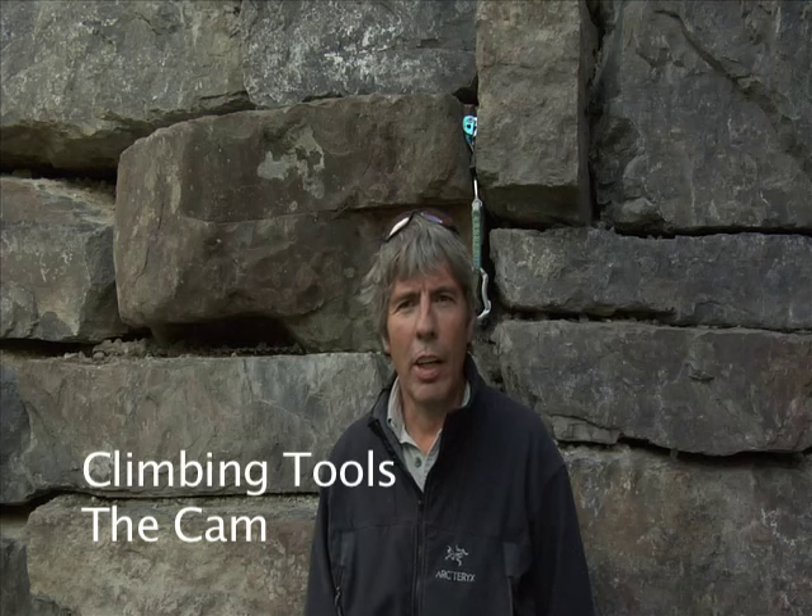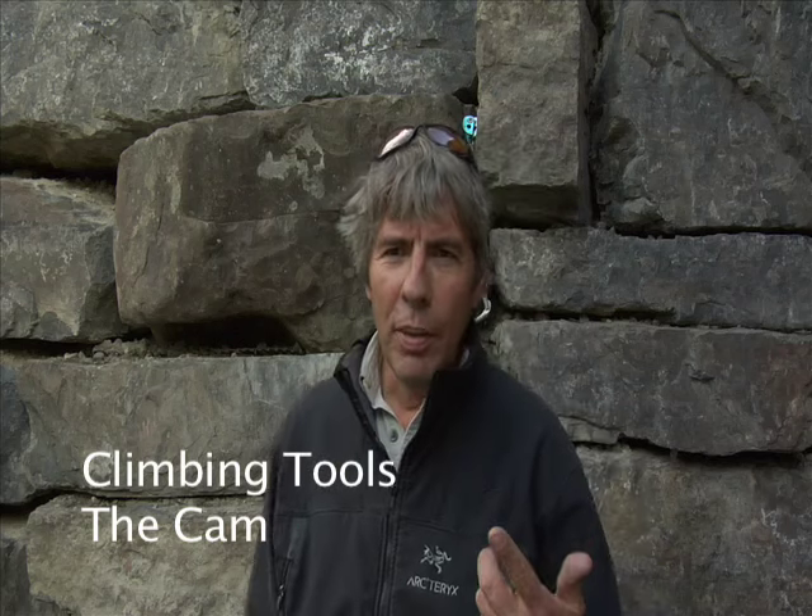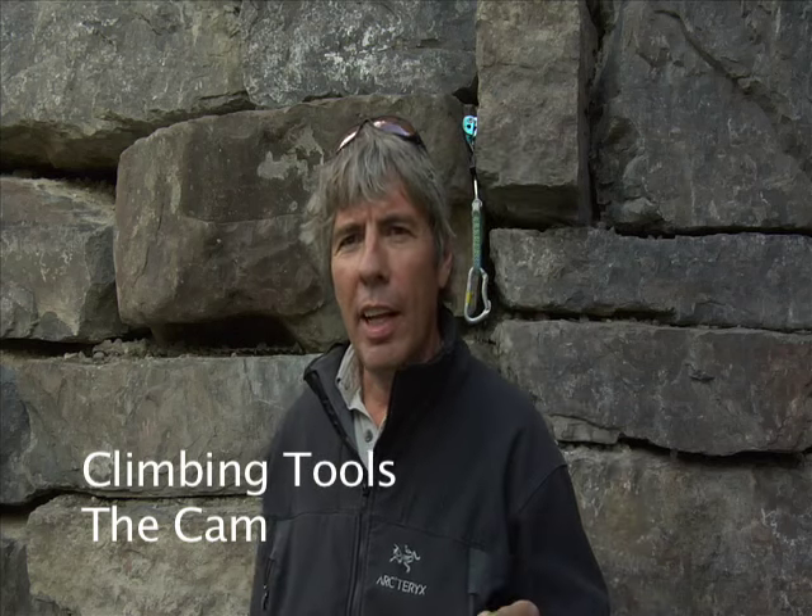Hi there. Today I want to talk to you about SLCDs. The first thing I want you to know is that SLCDs cannot be transmitted sexually from male to male, male to female, or female to female. I don't have any information on barnyard animals and wildlife, so we'll just exclude that. So we know the human population.